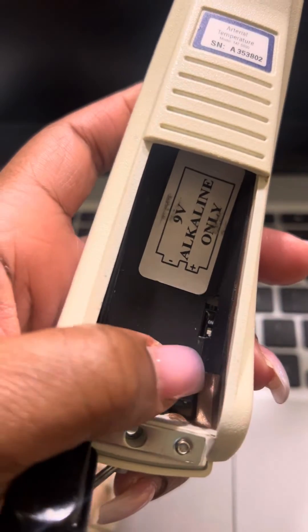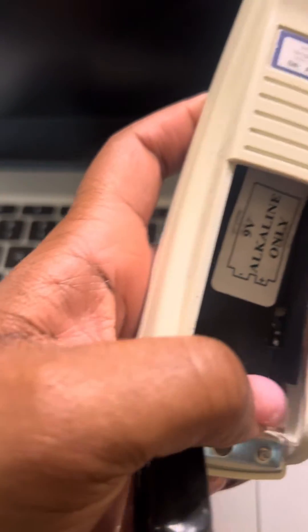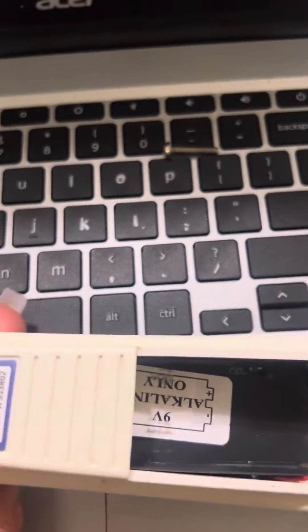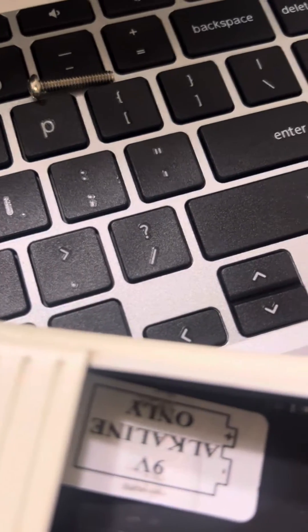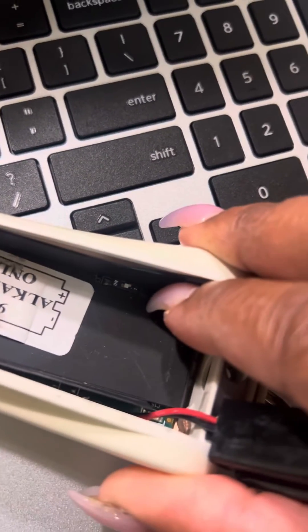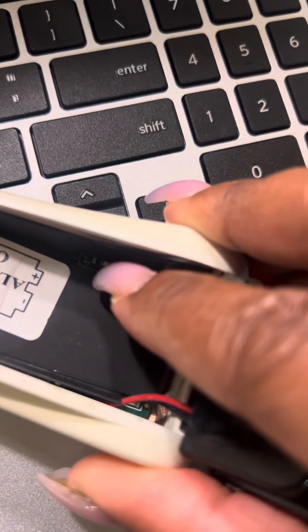It's right here. You want to switch that to on. You can see it has like a number one down there. It's on — sitting on one. You want to just push that up to on.